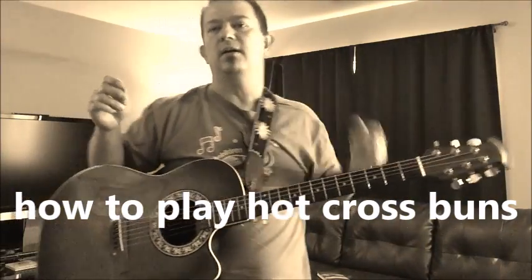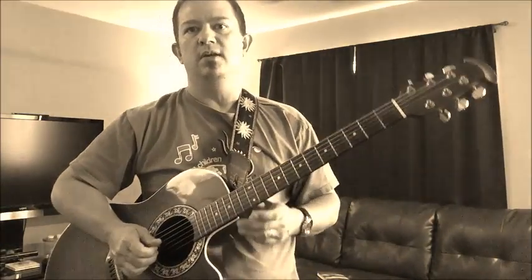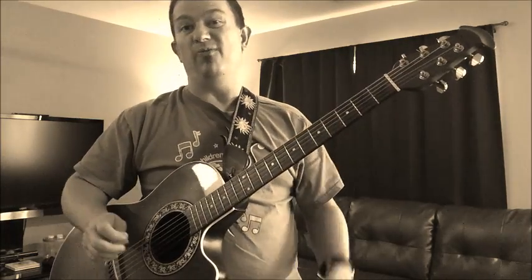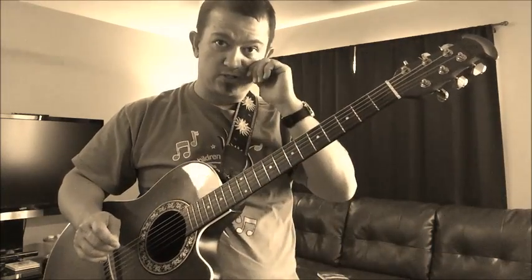Hi there, this is David, and this is the first of hopefully some videos that will teach you how to do some simple guitar songs using a couple of chords and also hopefully learn how to play a few melodies. Today's video I'm going to teach you guys how to play on the guitar a little simple Hot Cross Buns.